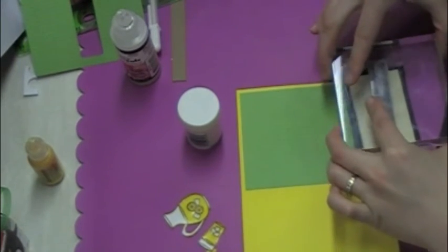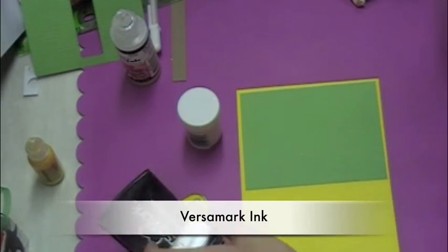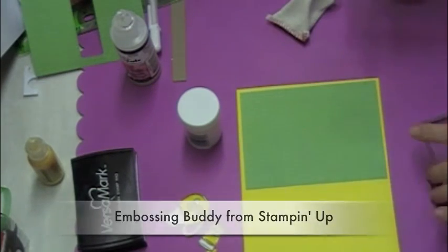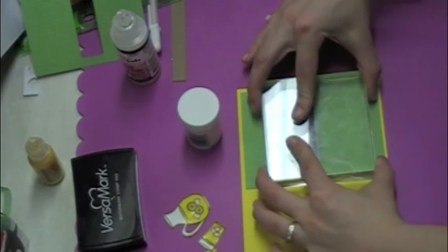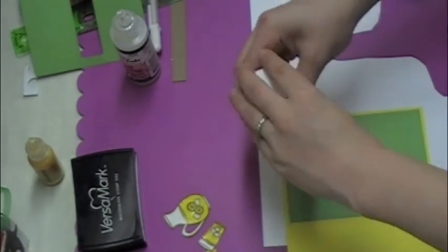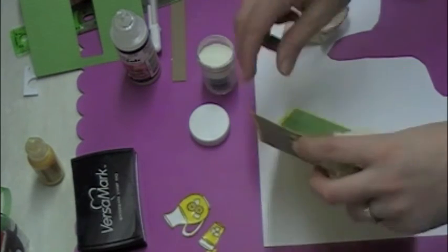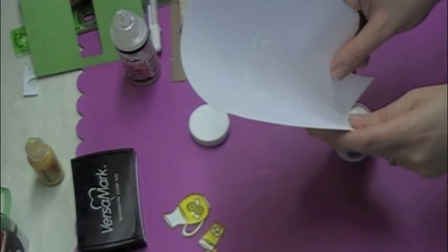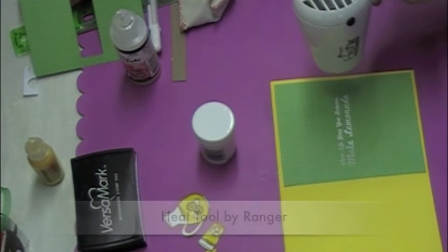Now I've got a stamp that says 'When life gives you lemons, make lemonade' and I'm inking it up in some VersaMark ink because I'd like to do some embossing. Before I emboss I always like to take my embossing buddy — this helps prevent static so your embossing powder won't stick where you don't want it to. Then I just go ahead and stamp down. I couldn't see at all if I got a clear impression because of the pattern in the background — the VersaMark was completely invisible — so I just had to hope for the best. The only way to find out was to put my white embossing powder on it, and luckily it came out really nice and clear. I just bend my scratch paper to pour the excess powder back, then go ahead and heat emboss.